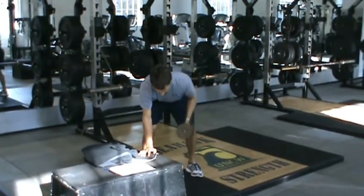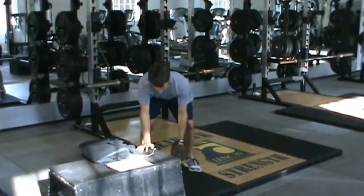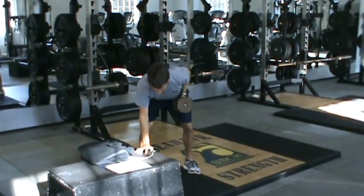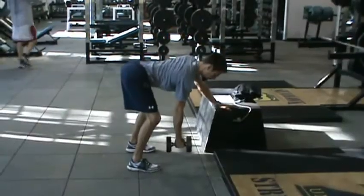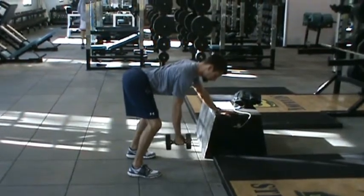The Dumbbell One Arm Row. Start with your feet hip to shoulder width apart, with your back nice and flat, similar to the pillar saw. Initiate the movement by pulling your shoulder blades down and back, keeping the arms straight. Think about pulling the shoulder blade into your back pocket to get the proper down and back motion.